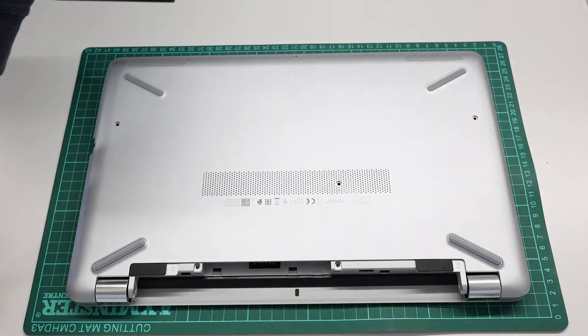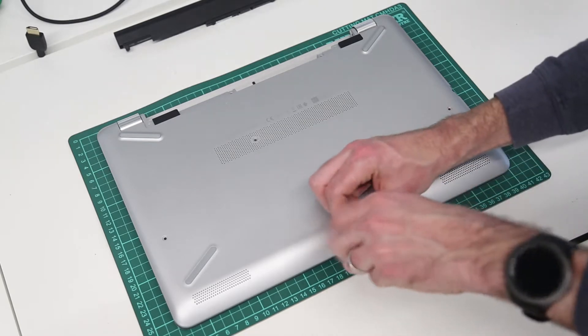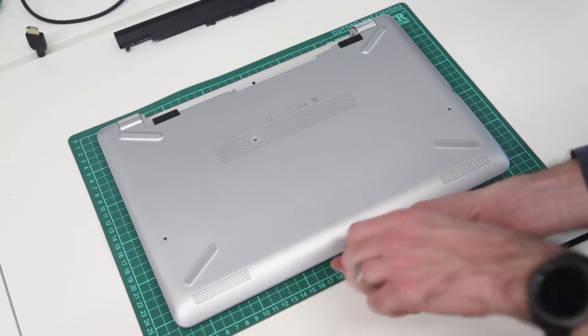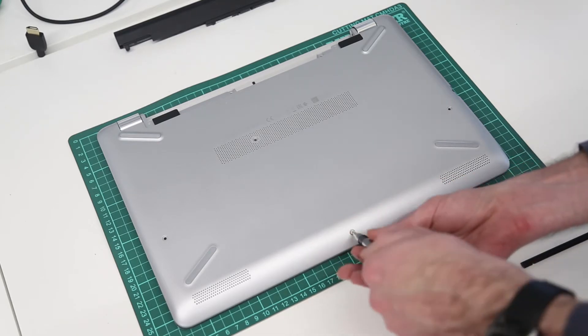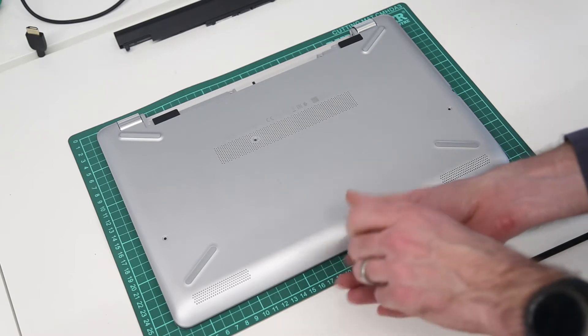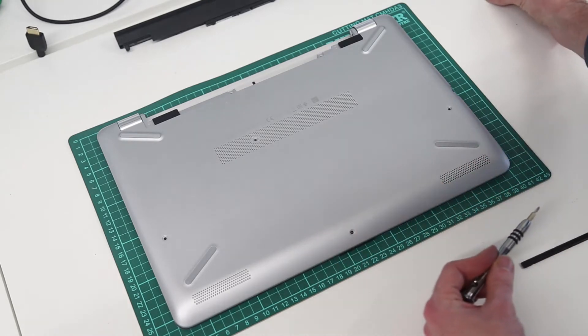This front screw is a little more awkward because it is in at a bit of an angle, but all the screws in the base are the same type and size, so while I'm putting them to one side and remembering which went where, they are — or should be — all interchangeable.